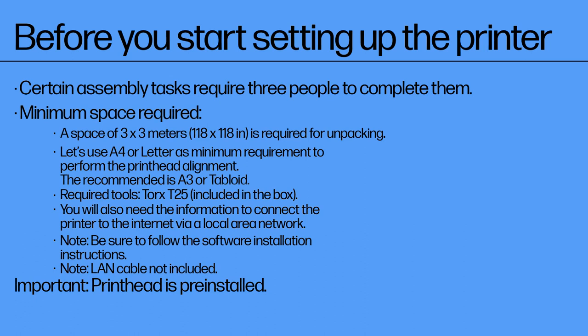Before you begin setting up the printer, make sure you gather all requirements. Certain assembly tasks require 3 people to complete them. Minimum space required is 3 x 3 m, 118 x 118 inches.